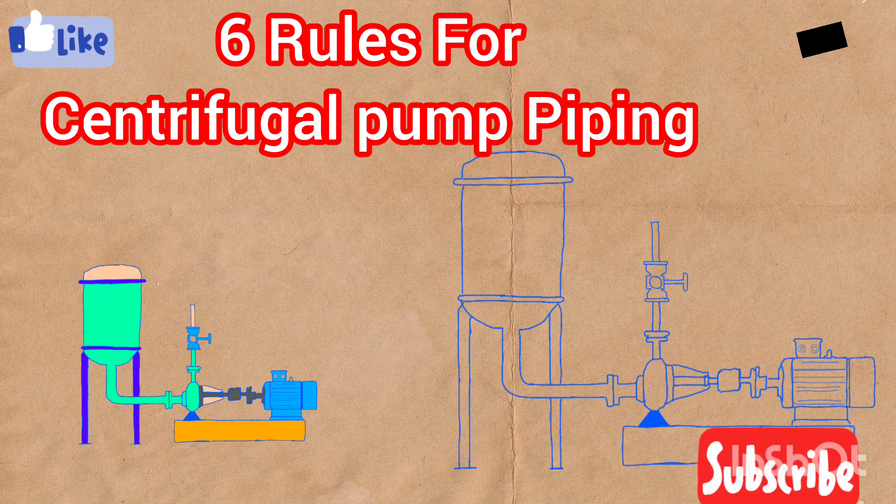So that's it — those are the six basic but very important and crucial rules about centrifugal pump suction and discharge side piping. I hope you enjoyed this video and found it useful. Please like the video and subscribe to the channel. Thank you.